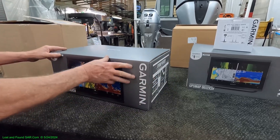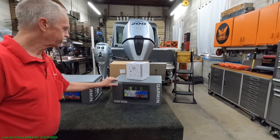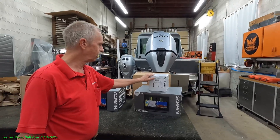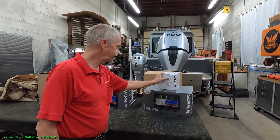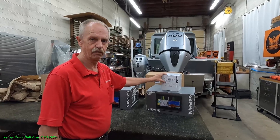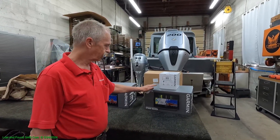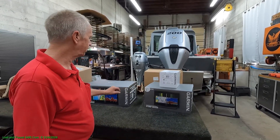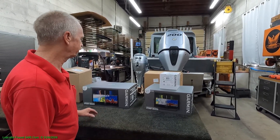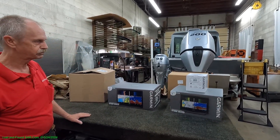Here's our 12, and this is our GPS 24 HD NEMA antenna that we're also going to install. So we've got the 16 Garmin XSV, the 12 Garmin XSV — these are both chart plotter models — and the antenna, which is also supposed to be a heading sensor too.